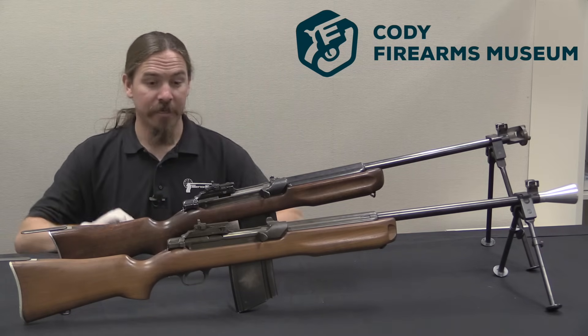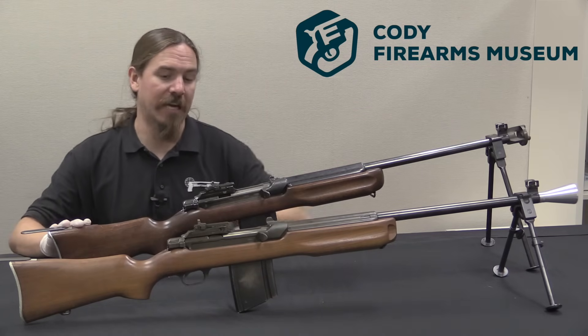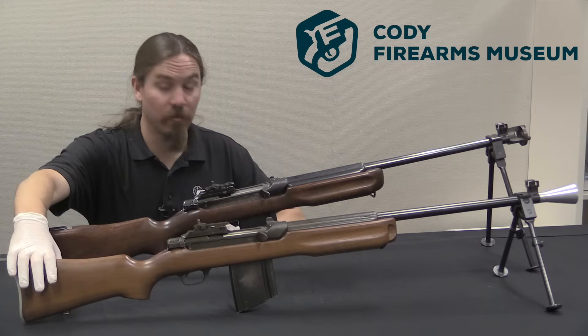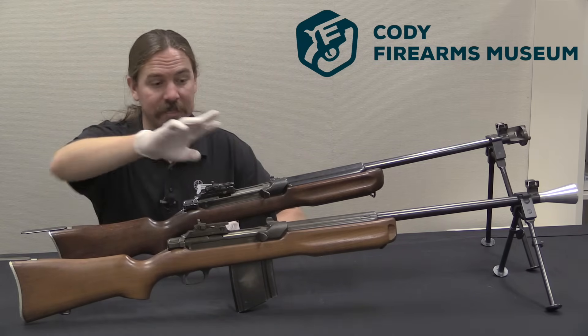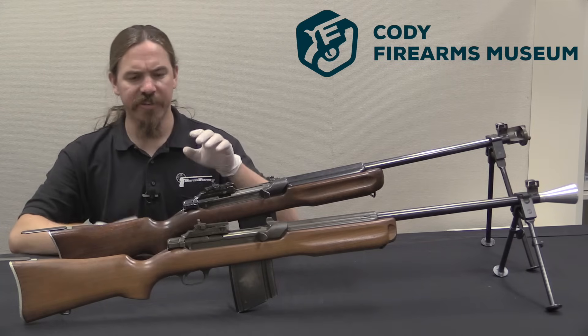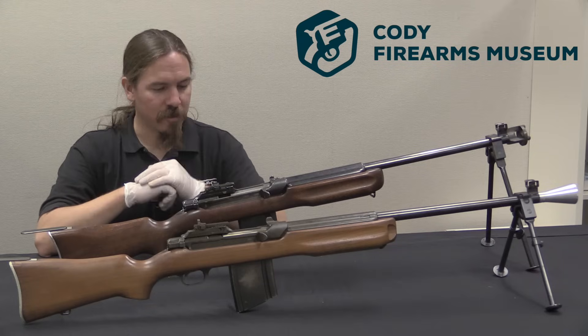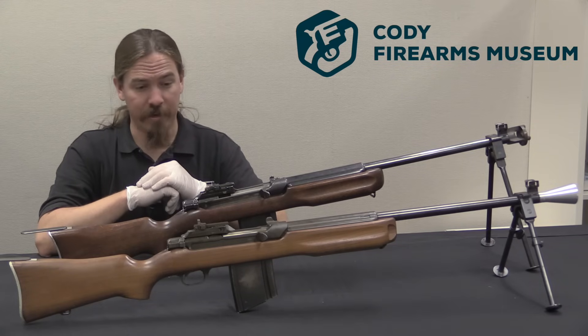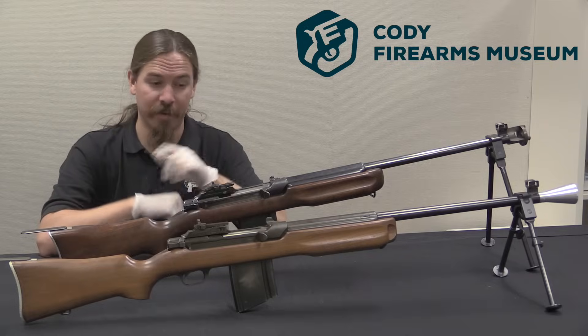These are gorgeous guns. This is one of the experimental models — you can tell by the kind of weird, goofy flash hider on it. This other one is a production gun with mismatched numbers — it's actually parts from receivers 15, 16, and 18. Unfortunately I can't figure out how it's supposed to come apart, so I won't be disassembling it for you, but we can take a closer look.